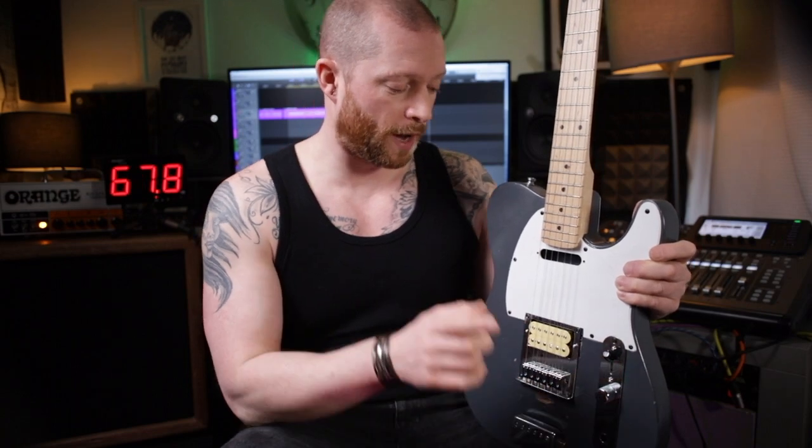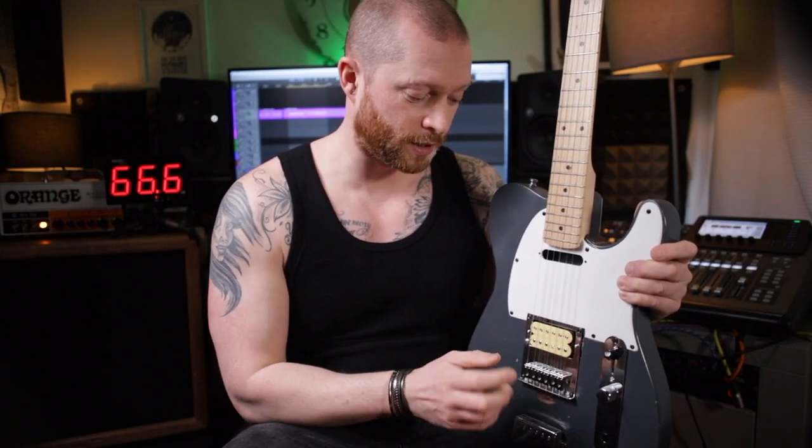I know there's probably still an argument for how much the wood affects the tone of the strings, but we've looked into that in other videos, and I would say it does a tiny amount, but not much at all.